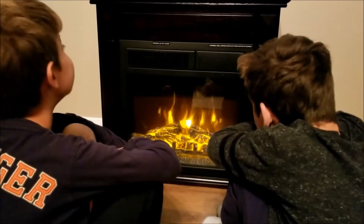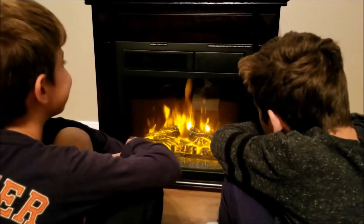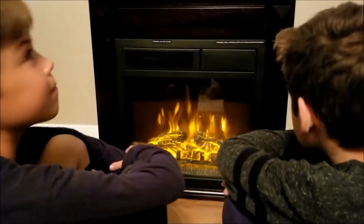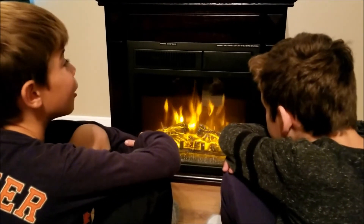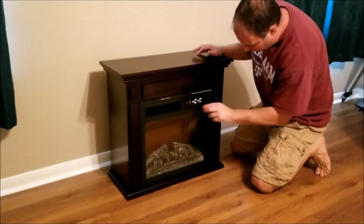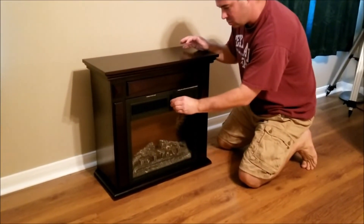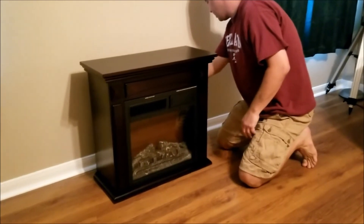But you know what I like about it more — it's safer. I don't have to worry about you guys burning yourselves with this one. It's got a nice heater, but the heater isn't going to burn you like a real fire. So when we're done using it, we want to make sure we flip the power off, and the manual says to unplug it just on the safe side.